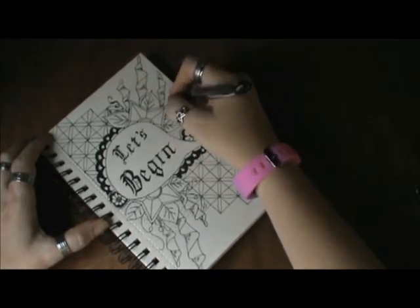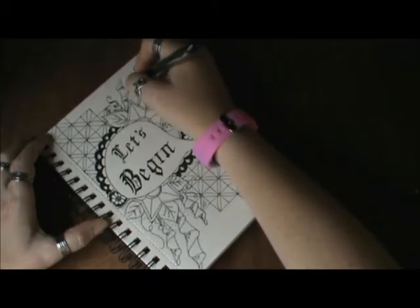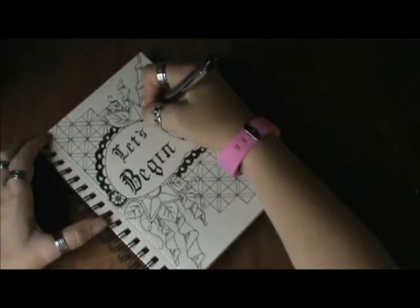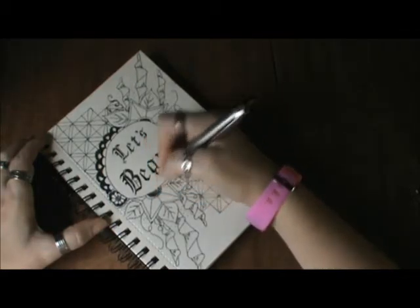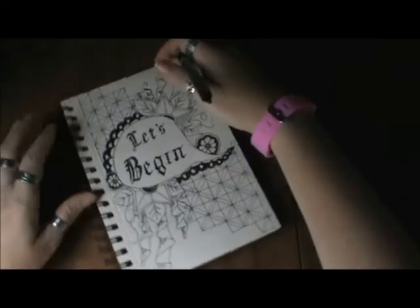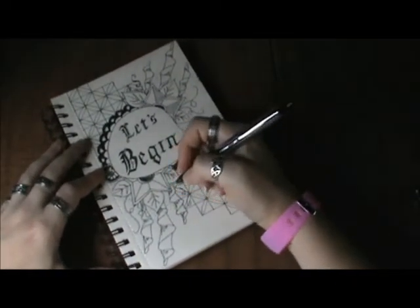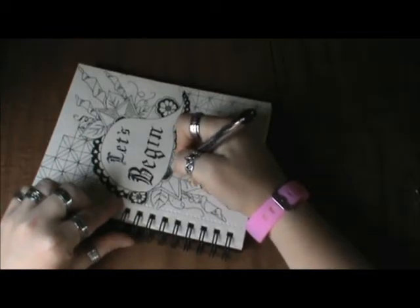Now here you can see I am stippling, which is just tying a bunch of tiny little dots around just to give a little bit more detail and depth in color. If there's anything you guys can think of that you'd like me to talk about during these videos, definitely leave me some comments below — I could definitely use some ideas for what to talk about. I mean, I could talk about things going on in my life, but sometimes that kind of gets old. Maybe there are certain topics you'd like me to talk about, like my views on something. Just please, no religion and no politics — I notice that really stirs up the crowd, and I don't want to get into that. Light-hearted topics would be greatly appreciated.